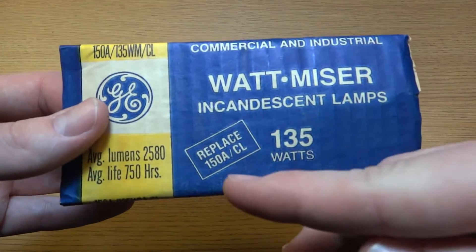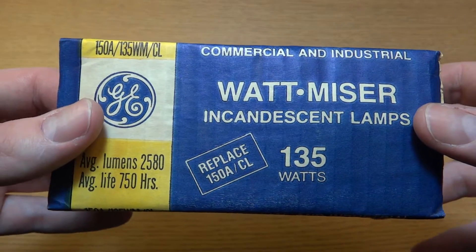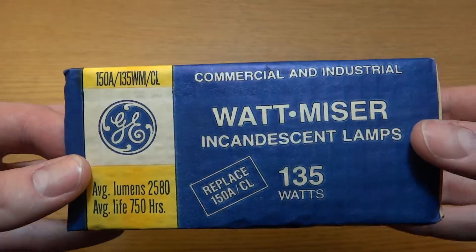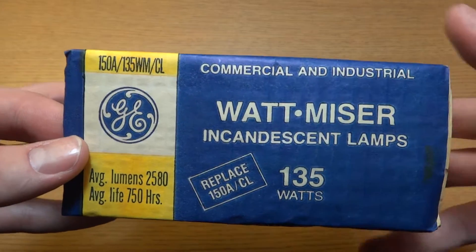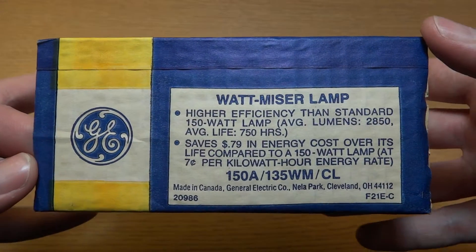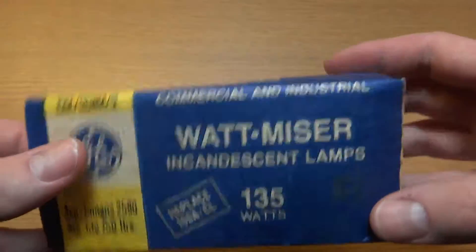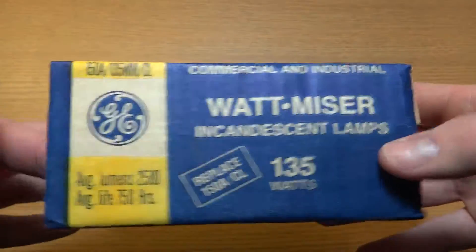Here we can see on the packaging they tell you that it replaces a 150-watt incandescent bulb that is clear. And I suppose there are some fixtures that need a clear bulb, so that's probably why this was made. You have some more information on the bulb itself — made in Canada — and all the other sides of the packaging are the same.